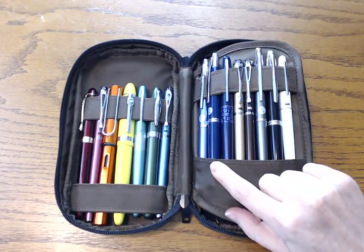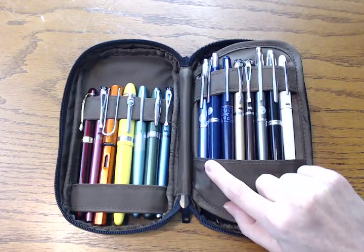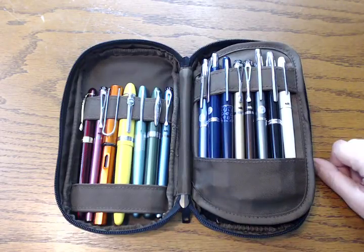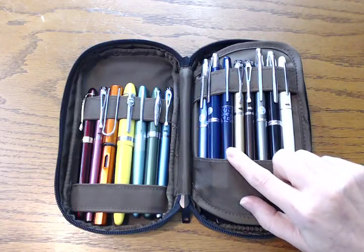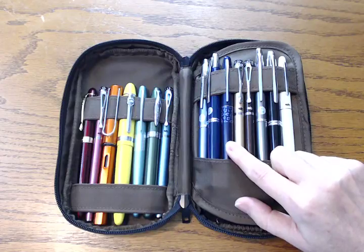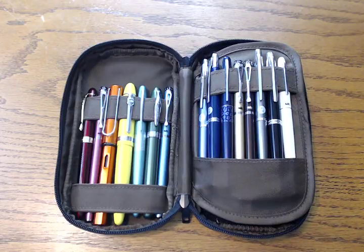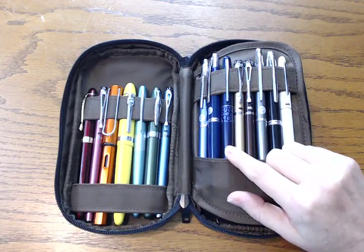Then my next blue is an actual Vanishing Point, in a fine nib. I would use more of like a blue-black in this, and then the Jinhao is just more of a standard blue. So I have three different blue options there. My next one is a Pilot Metropolitan — when I bought it, it was called Violet Leopard, and this is in a fine point as well. I don't really write with purple, so I'm obviously not going to pick a lavender or light purple. So I just have the one purple here.